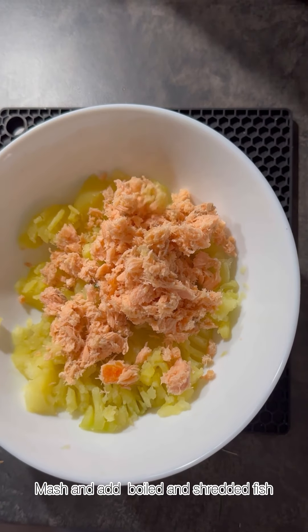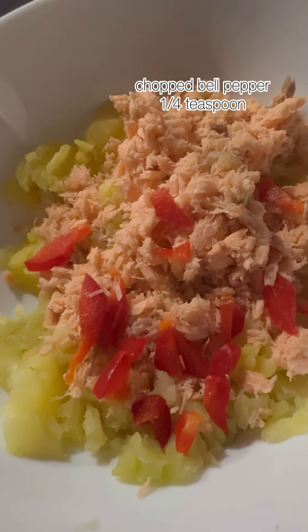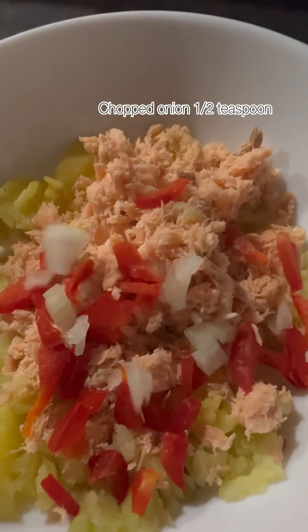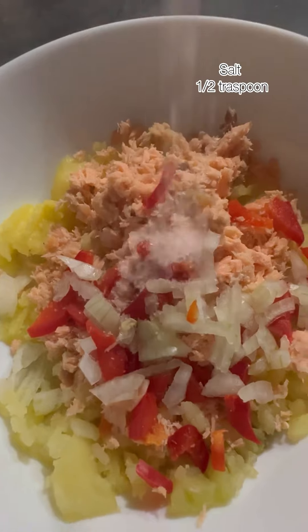Please make sure to remove all the pointy fish bones. Adding one-fourth teaspoon of chopped red bell peppers — I'm using red ones, but you can use any other color available. Because I'm making it for my toddler, I haven't used much spice.